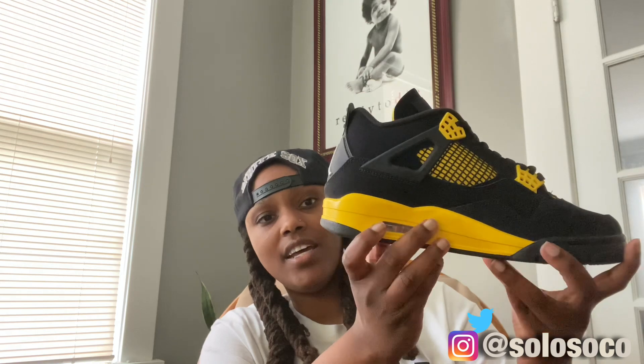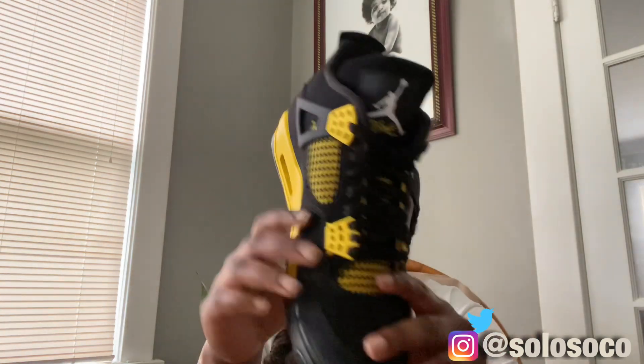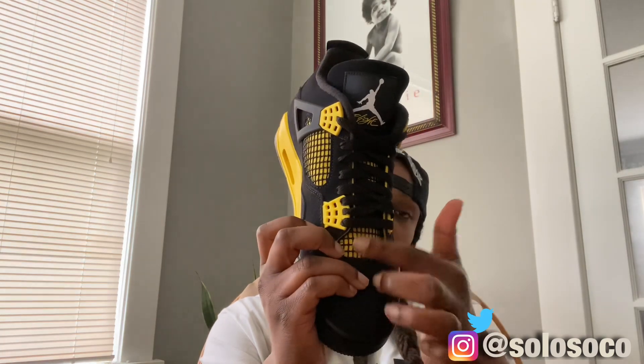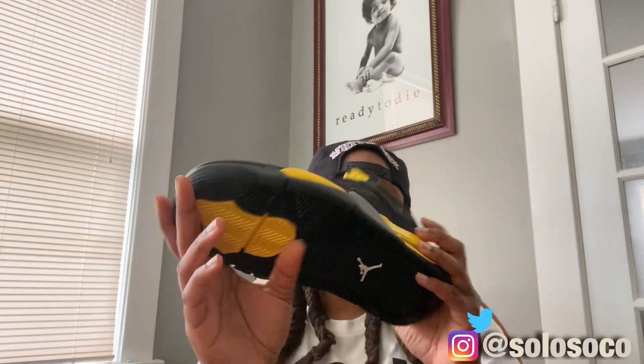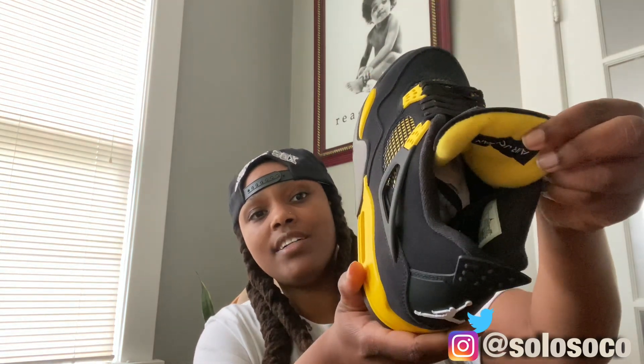Pretty much the same on the other side — yellow and black on the midsole, suede upper. Then you got the white Jumpman on the back tab. On the tongue you have what looks like a plastic wire mesh, and a white Jumpman on the top tab. The back of the tongue is yellow with the Jordan branding.